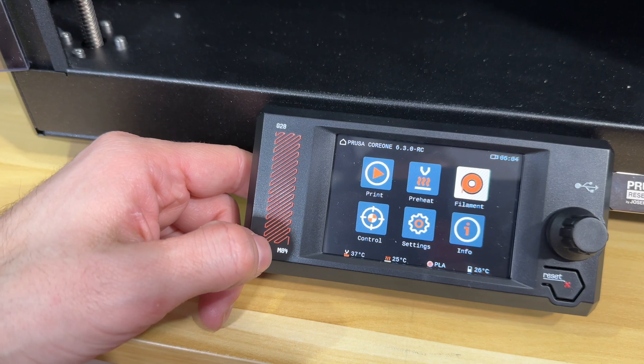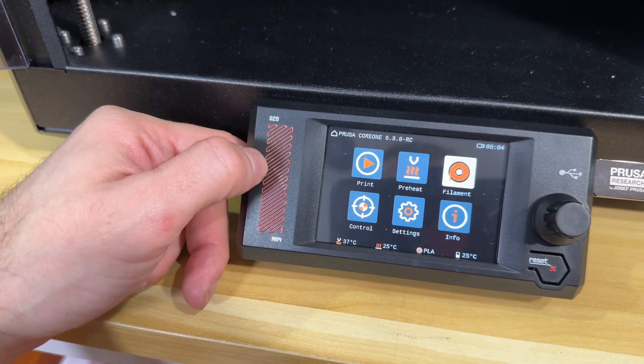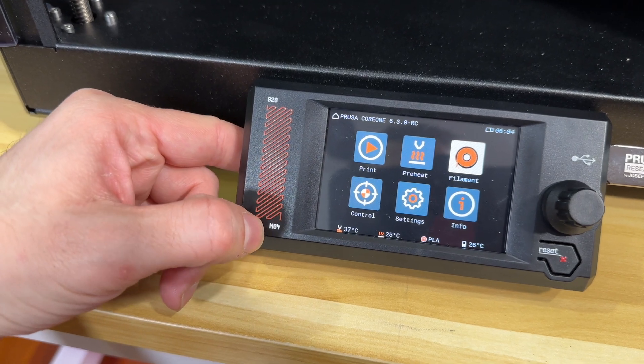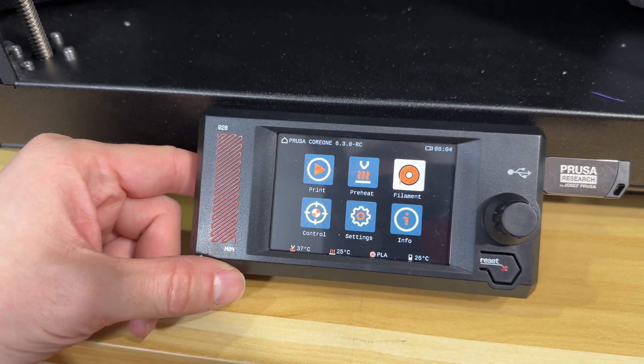G28 is where you home all the axes, then print, then M84 where you disable the steppers. This is a really nice touch that I like.